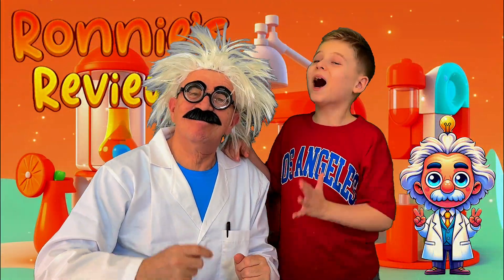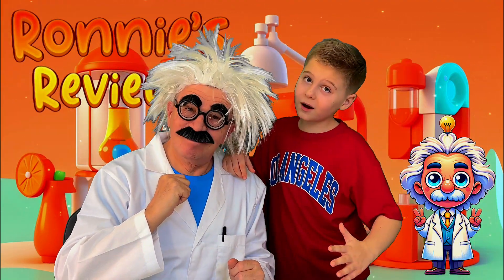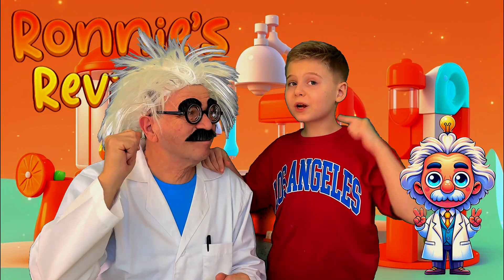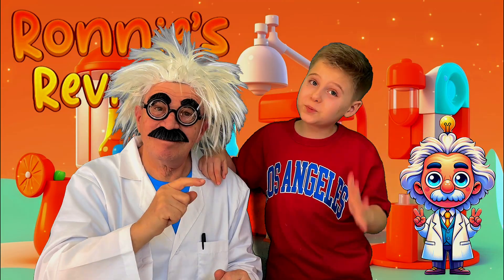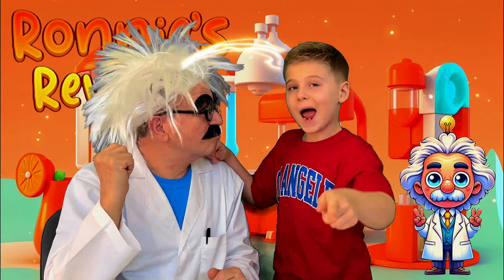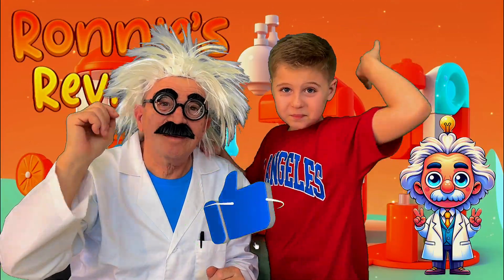Okay guys, I really hope that you guys liked the video, and if you guys liked these experiments I do have more experiment videos coming soon. And also guys don't forget to like and subscribe. Bye!